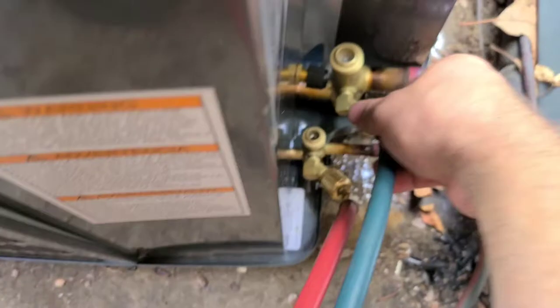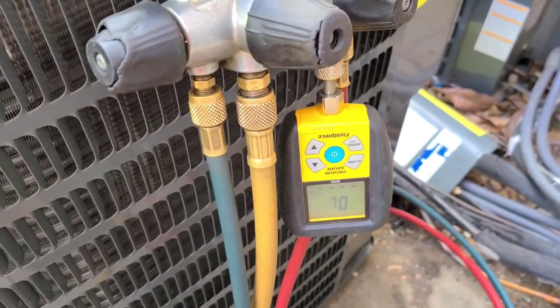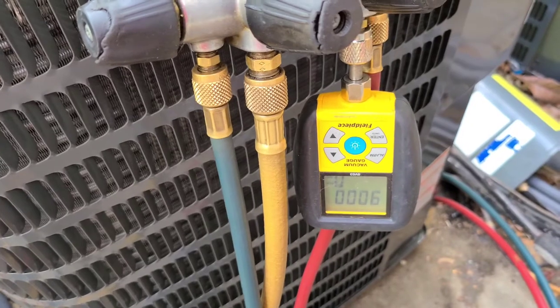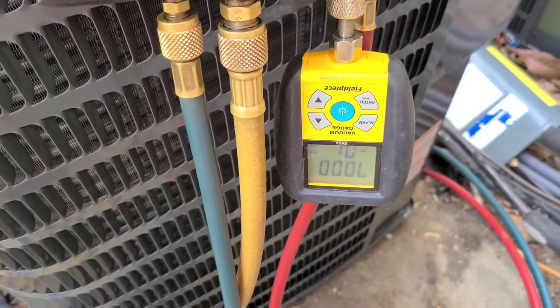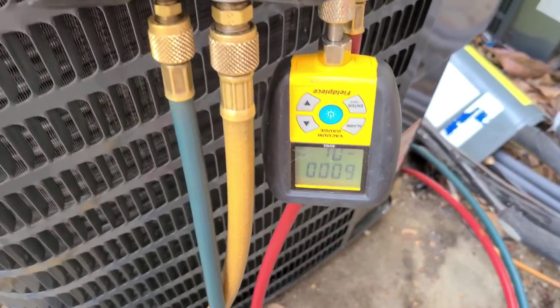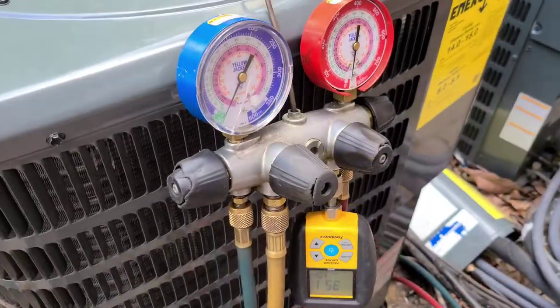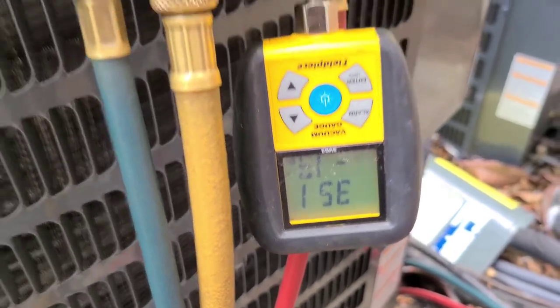I also like to check to make sure everything is snug. I like to see that number drop down to 500 microns or below. I'm going to vacuum it down for about 30 minutes — and we're already way below 500 microns.